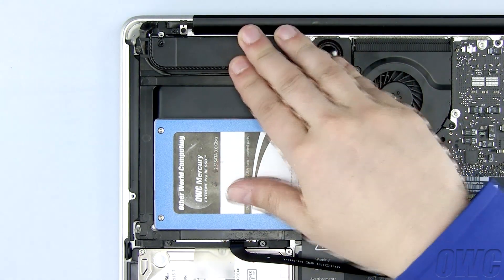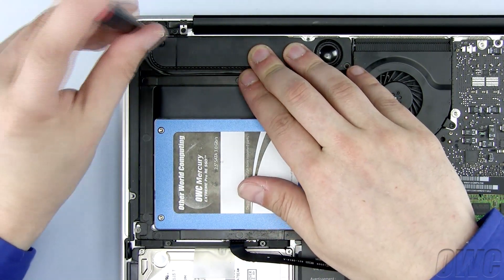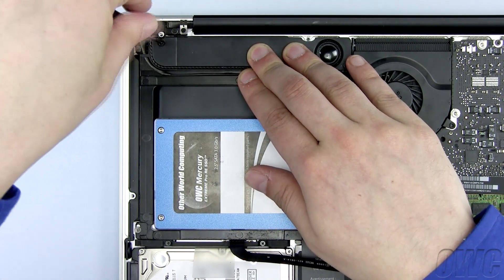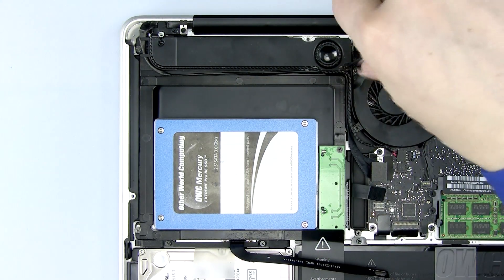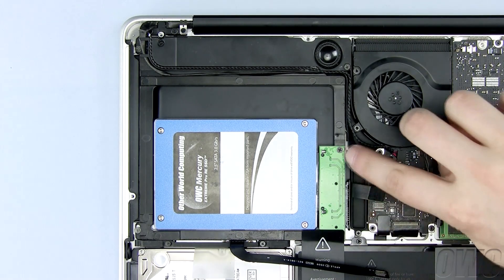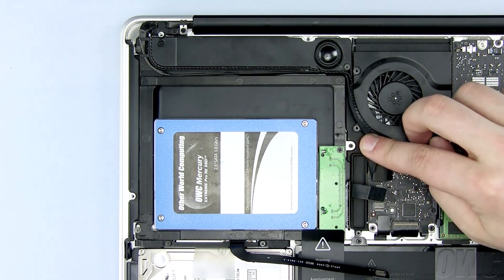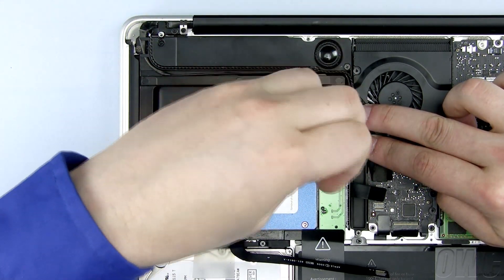Now slide the module back in place and replace the two Phillips screws you removed earlier, starting with the shorter of the two screws here. The last Phillips screw to attach is here, hidden underneath the wires. Carefully hold the wires to the side as you tighten this screw.